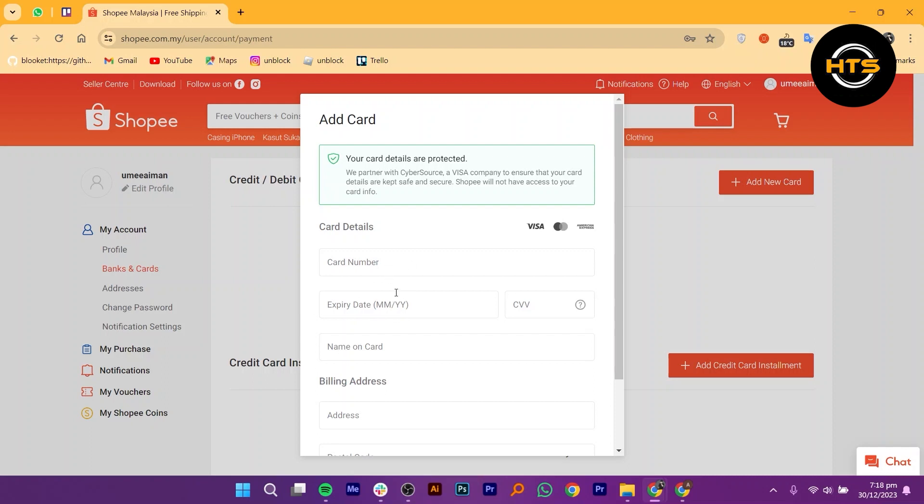And there you have it. You're all set to pay on Shopee using your debit card. Thank you guys for watching this video. Hope you got some value.